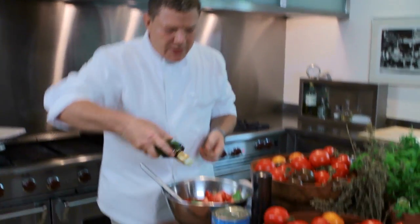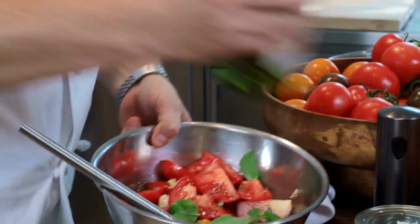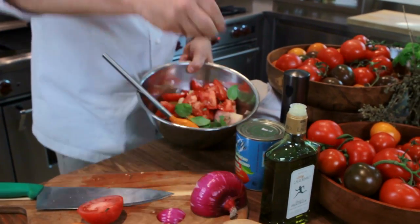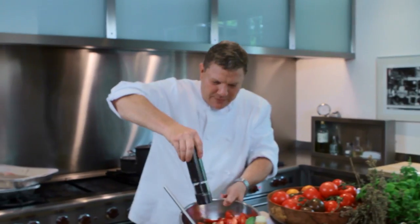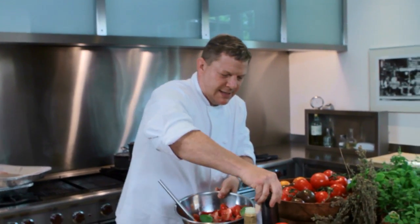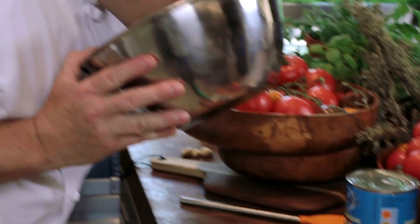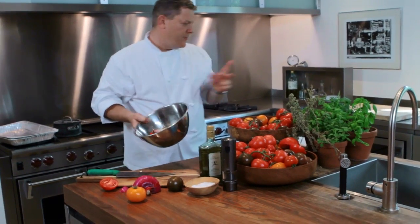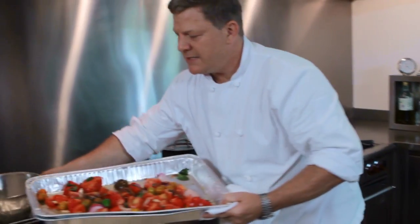We're going to add about three tablespoons of olive oil and a nice little pinch of salt and some freshly ground black pepper. This is fun, huh? We're going to give this a nice toss. That's almost good to eat right now, but I'm going to put it under the broiler. We're going to put it in the pan, just like that.